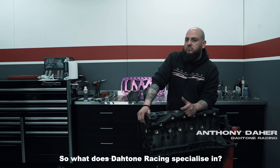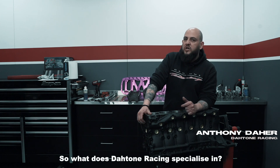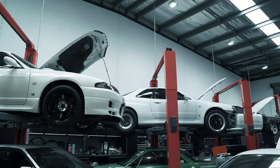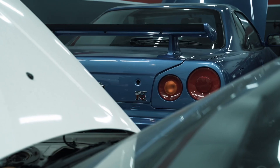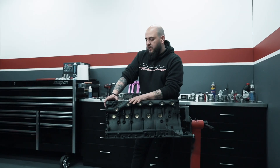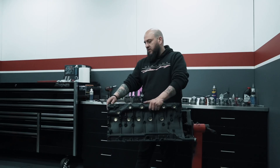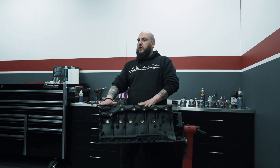So basically Nissans mainly — GDRs, RBs, some SR20 work as well and a little bit of Subaru work — but essentially it's a GDR focused workshop. Today we're going to be putting Bono's RB30 bottom end together. It's one of our OEM crank thousand horsepower packages.